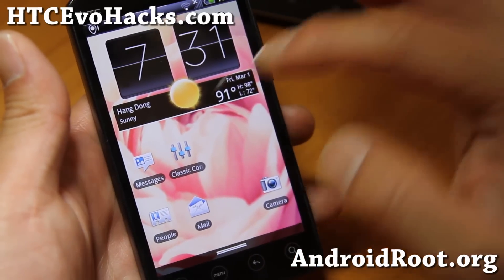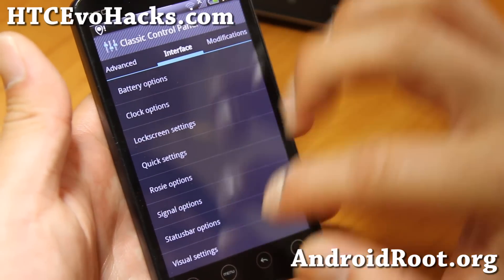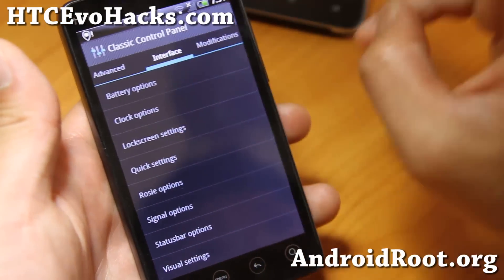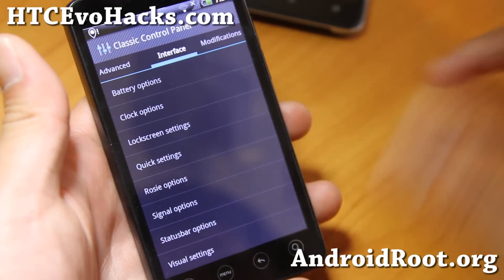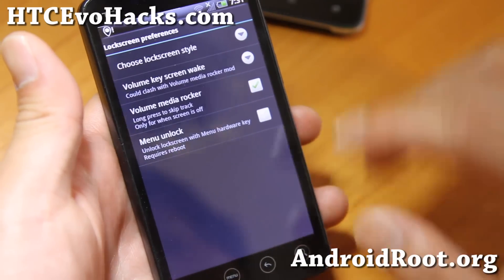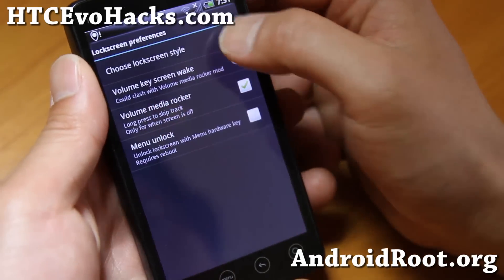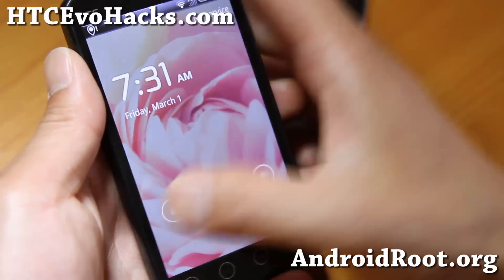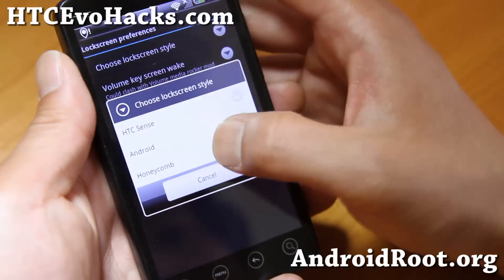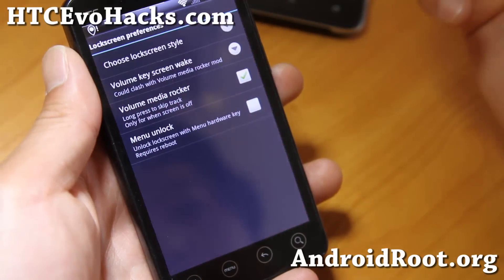One of the cool things about this ROM is the classic control here and you'll be able to change all of your stuff. Let me just point out some of the cool stuff I found: battery options, clock options — that's kind of boring — lock screen settings. This is kind of cool. So this is the regular lock screen here. You can change it to Android, there you go. And also you can get honeycomb. So you get a lot of different options there.